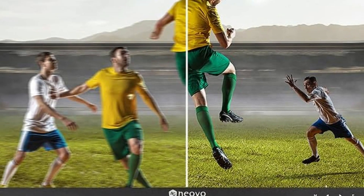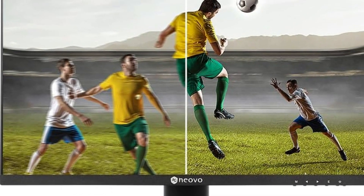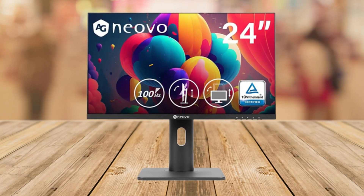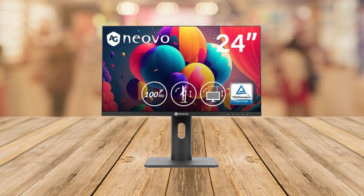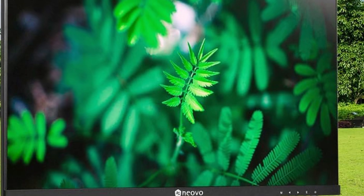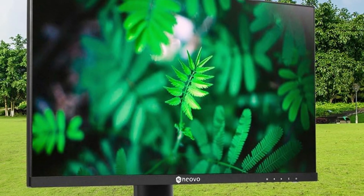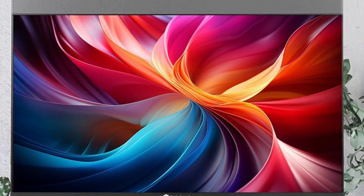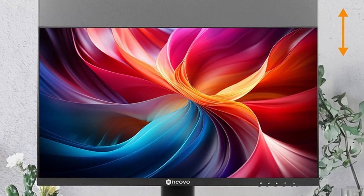Flexibility matters, and this monitor delivers. With a height-adjustable stand that offers up to 110mm adjustment, along with swivel, tilt, and rotate functions, you can find the perfect viewing angle that suits your setup and comfort needs. Whether you prefer landscape or portrait orientation, the MH2403 adapts effortlessly.